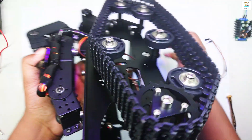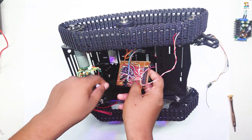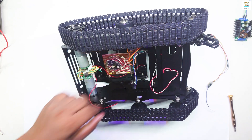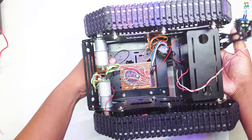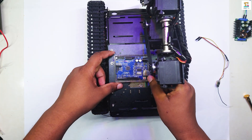Mount the 16-channel receiver on the underside of the rover. Mount the Arduino Uno board and motor driver to the rover like this.